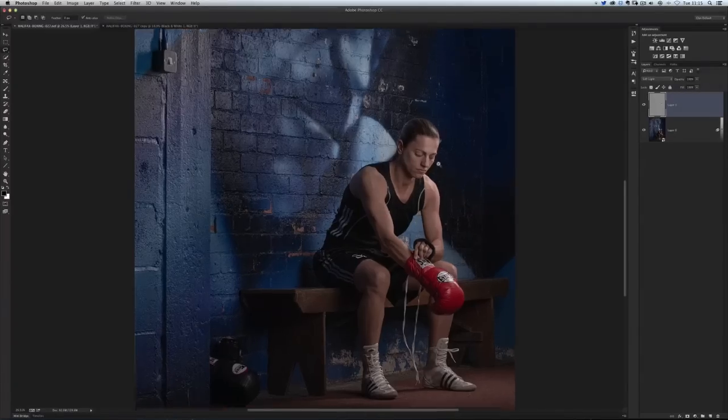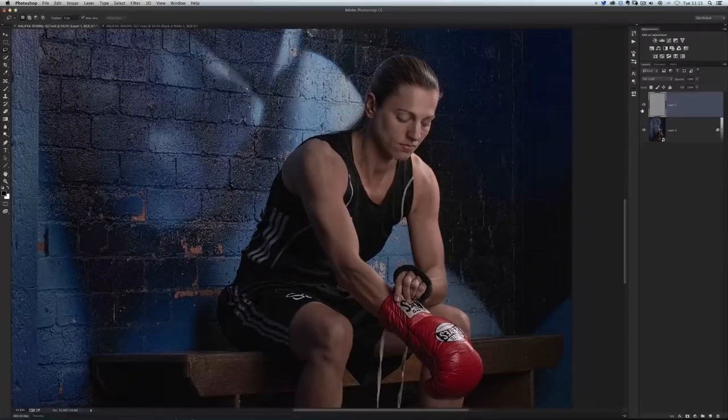I've gone around and done a fair bit more dodging and burning — turning that layer on and off shows the kind of effect it gives. Dodging and burning is one of those areas you can get really carried away with, and I tended to do that when I first started because it's so addictive. But my advice is to do it in stages: do 10 or 15 minutes maximum, then go away from the screen, grab a tea or coffee, come back, and look at your picture with fresh eyes. You'll know straight away whether you need to do more or whether you need to do less.